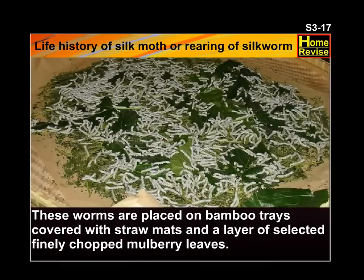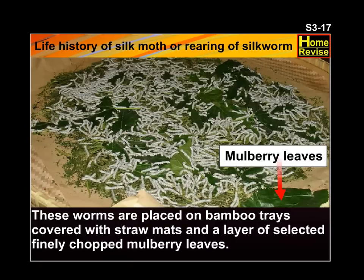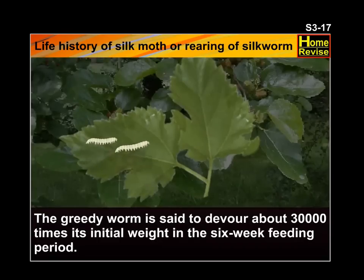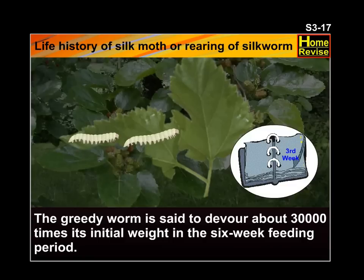These worms are placed on bamboo trays covered with straw mats and a layer of selected, finely chopped mulberry leaves. The greedy worm is said to devour about 30,000 times its initial weight in the 6-week feeding period.